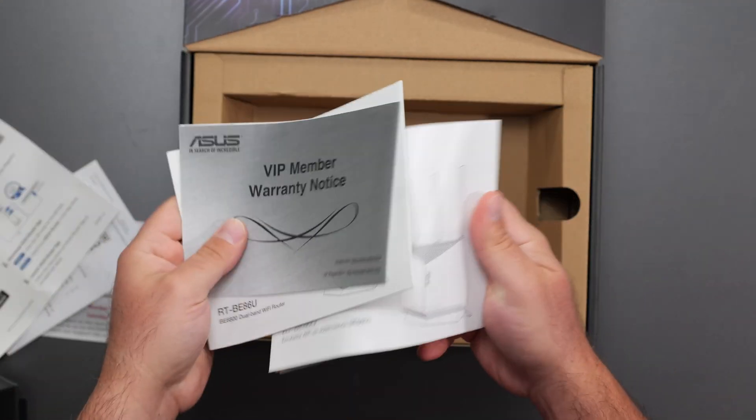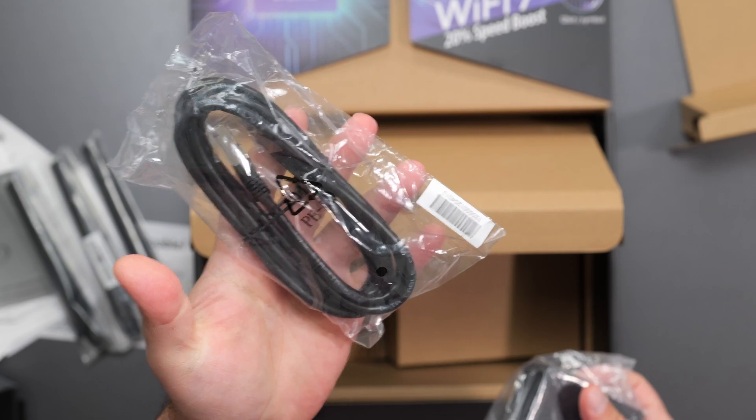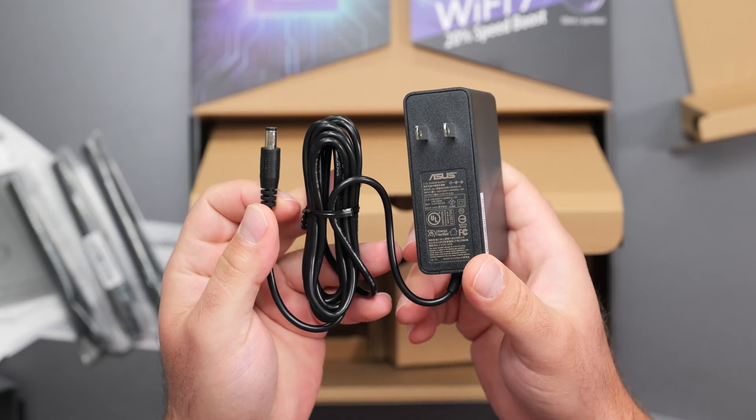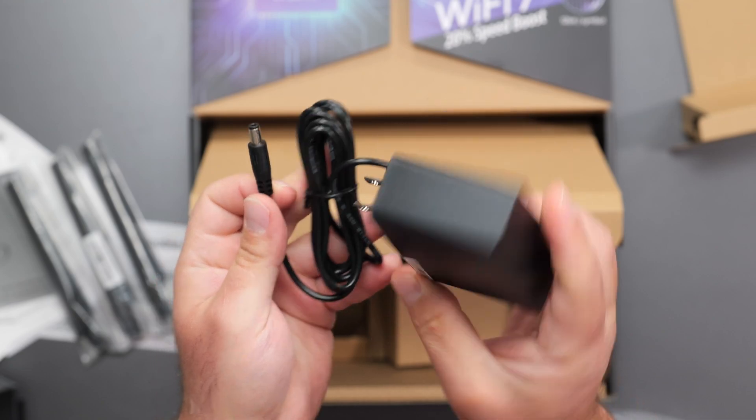Inside the box we also have a quick start guide, three antennas, a Cat6 Ethernet cable, and the power supply, which runs 100 to 240 volts and outputs 60 watts of power.